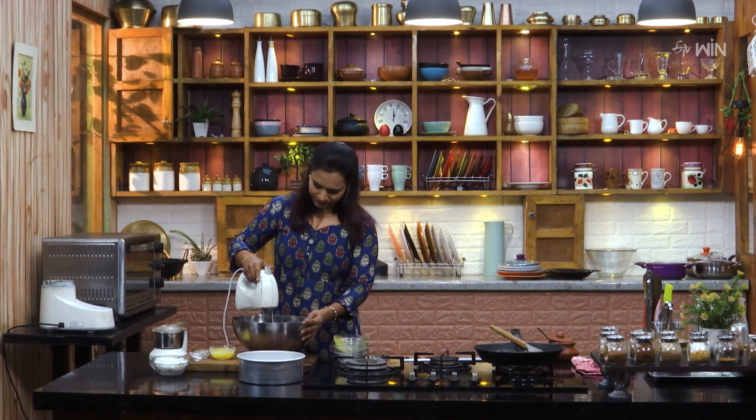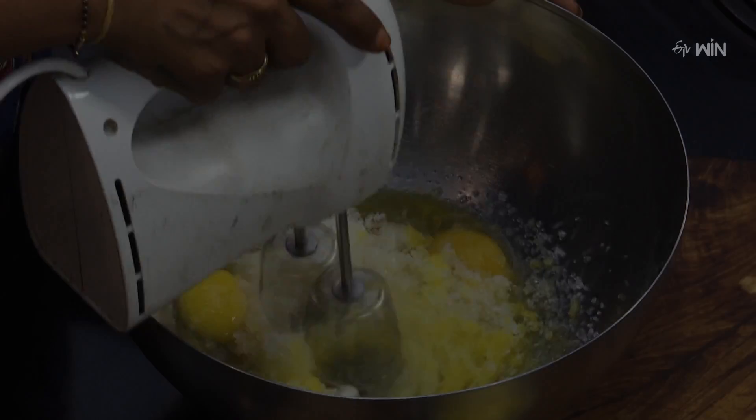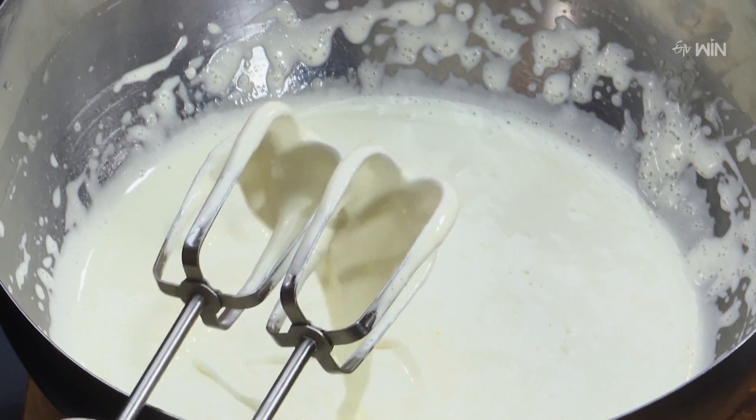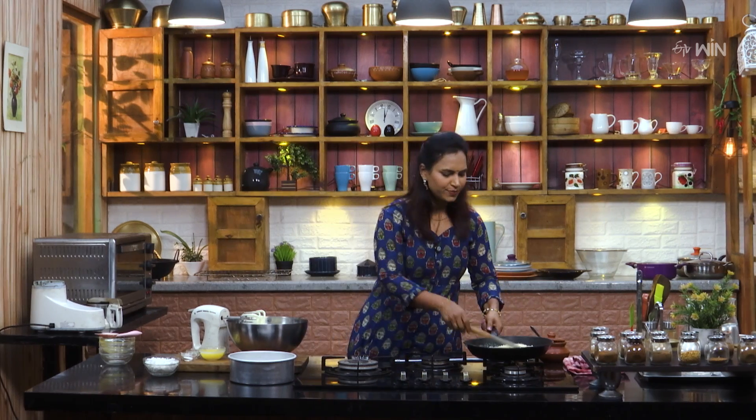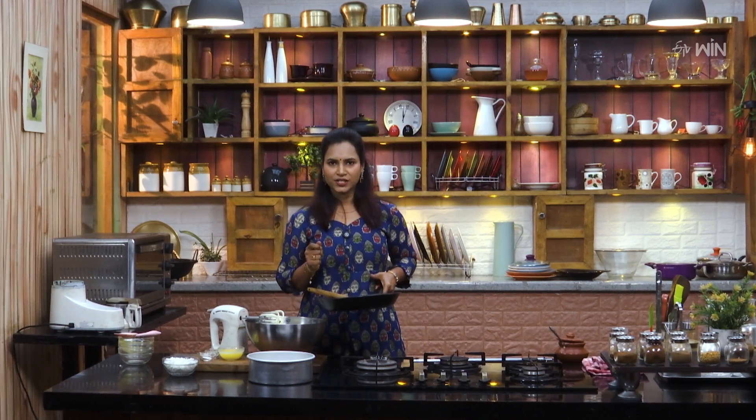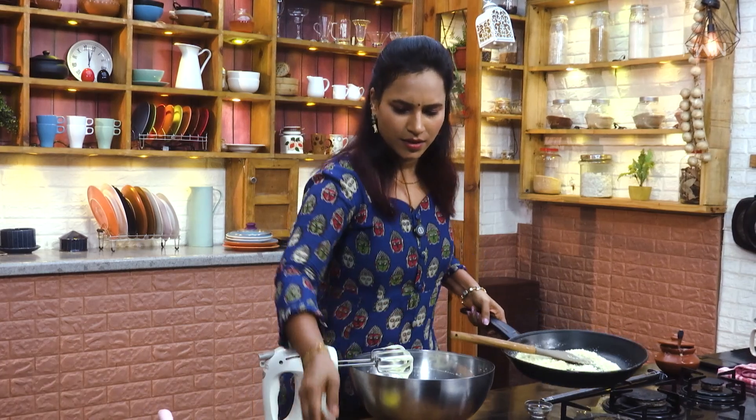Now, I'm going to pour it into the bowl. I'm going to pour powder into the pan.